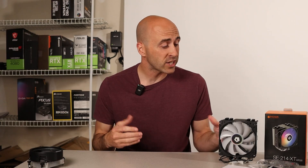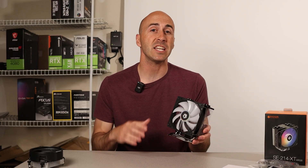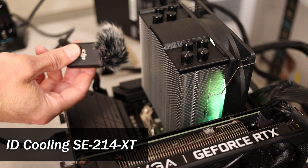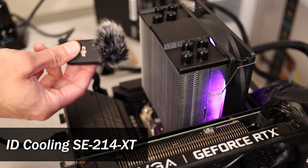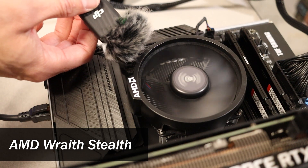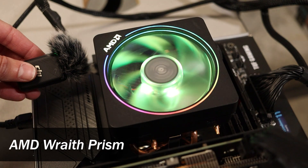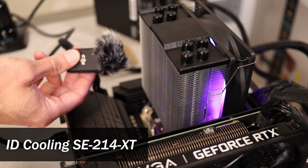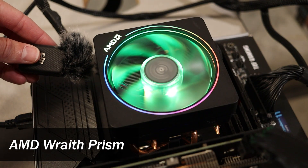When we talk about performance, we also have to talk about noise. Fortunately, with the 214XT, you won't be bothered by a loud fan — it runs quiet even at high speeds. For those of you considering AMD's Wraith Prism cooler as an upgrade, you may want to rethink that. It was obnoxiously loud, while the 214XT was whisper quiet.